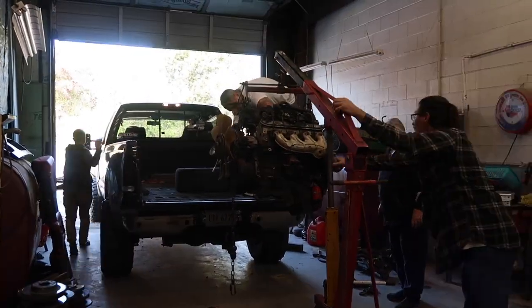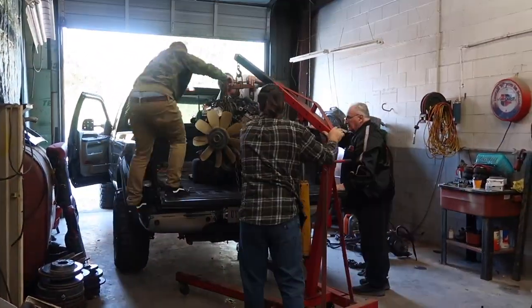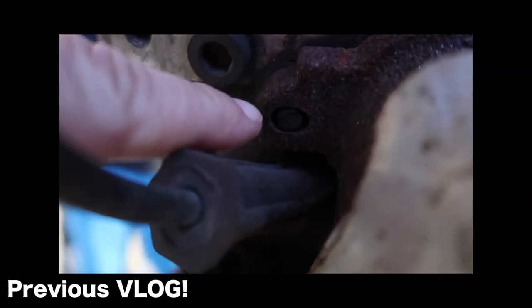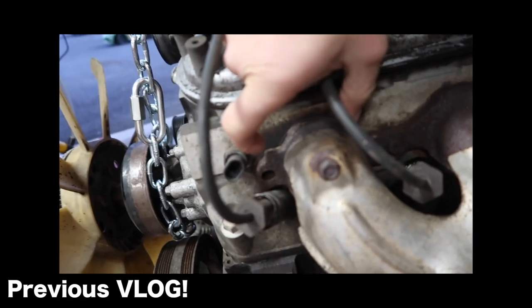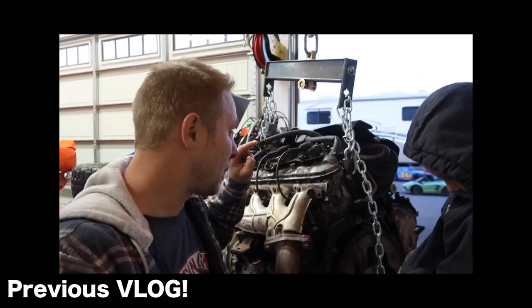Last weekend we picked up a new engine for the C10 build because I had a change of plans, but I explained it all in that video — that's how we ended up here. We've got a broken stud right there, one on this side, one right there, and one right there on the manifold. Pretty sure when we go to taking this fully apart we're probably gonna break some more. I'm gonna do a video showing you how to get those out.